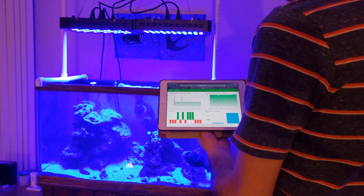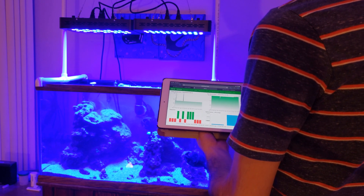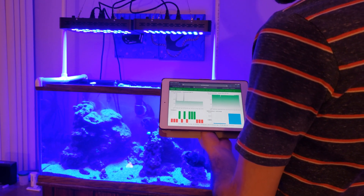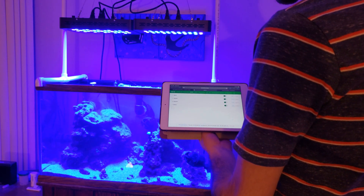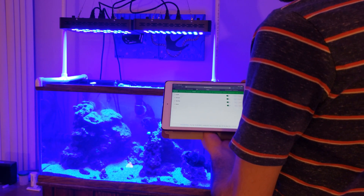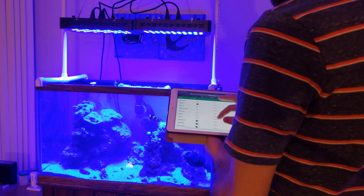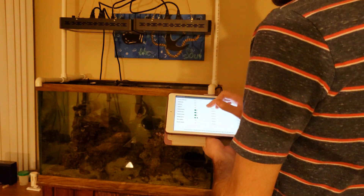Leviathan runs on the free open source software ReefBuy, and it lets you control up to 12 individual equipment outlets based on things like your tank's temperature. You can set up schedules for your tank to turn on and off different pieces of equipment throughout the day, or you can just use simple on-screen switches to wirelessly control your tank.